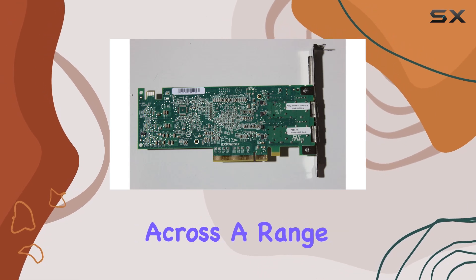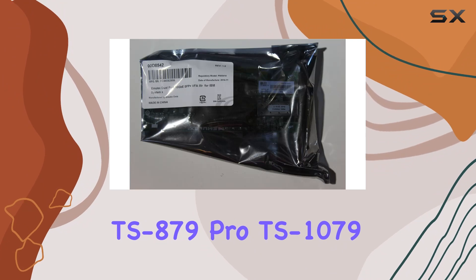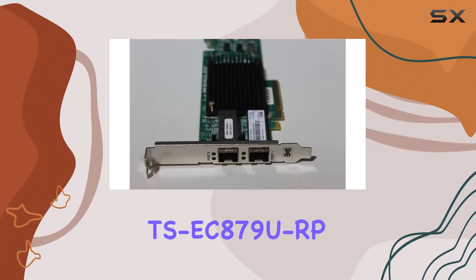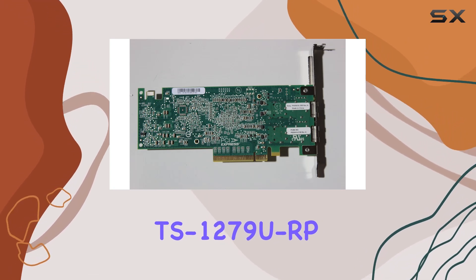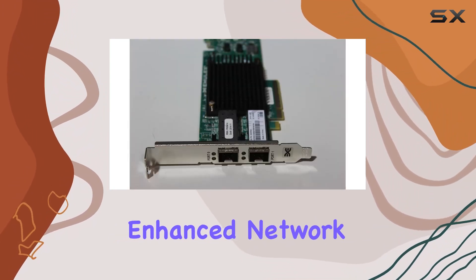With compatibility across a range of TSX-79 models — including the TS879 Pro, TS1079 Pro, TS879URP, TSEC879URP, TS1279URP, and TSEC1279URP — this card caters to a wide array of users seeking enhanced network capabilities.